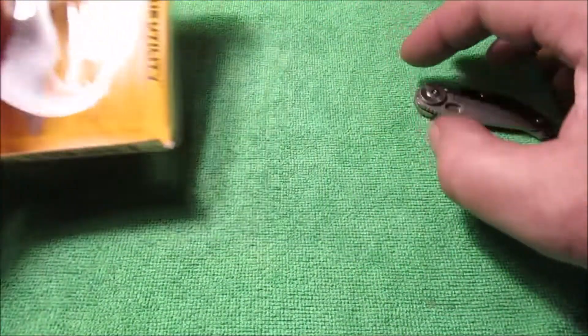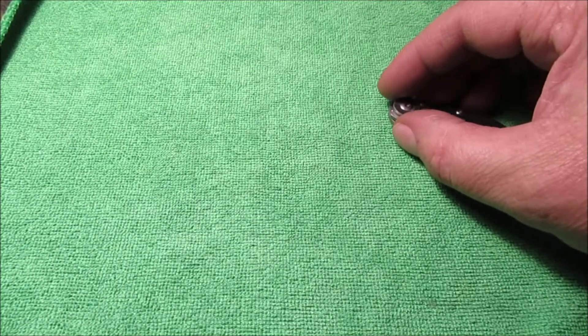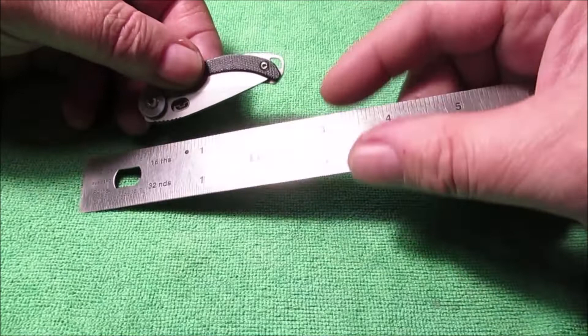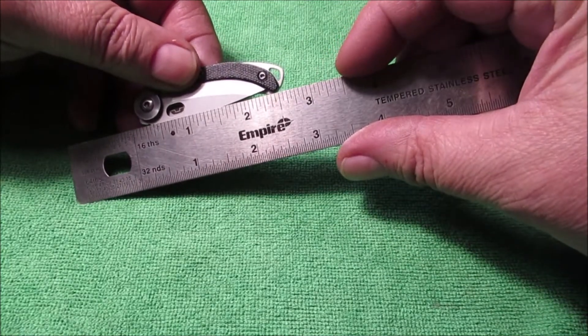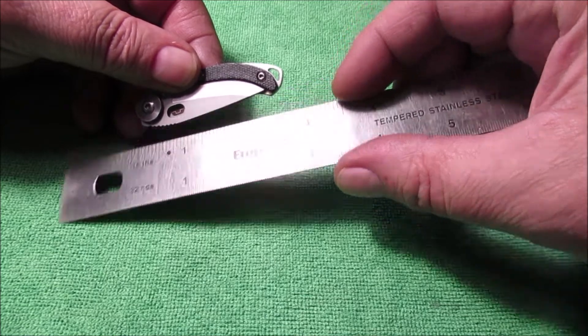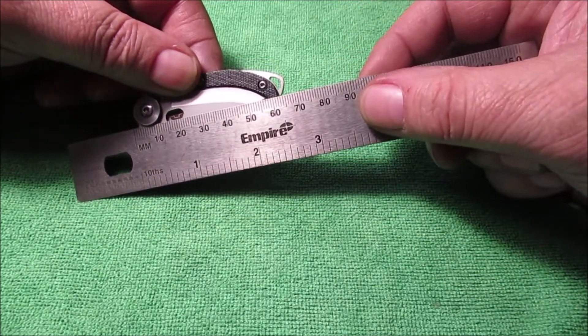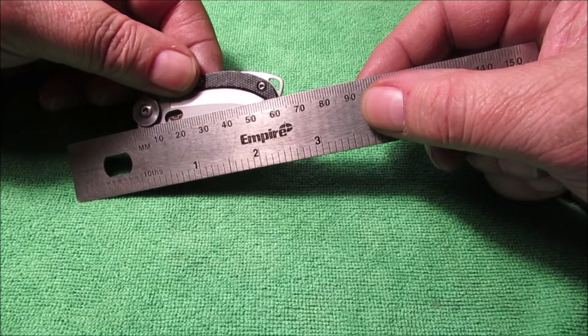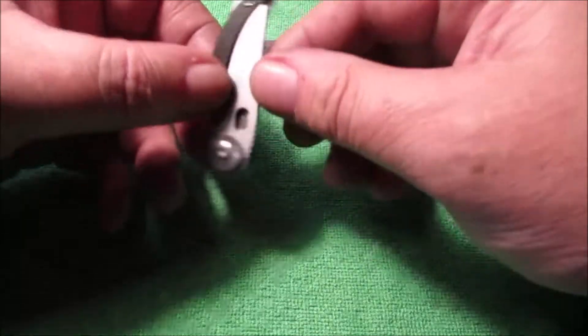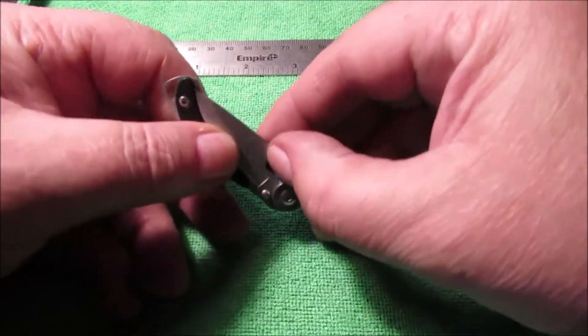Let's take this out and get a ruler. The total length of this little baby is approximately two and three quarters inches — for you metric people, that's about 65 millimeters. You can guess the rest from there.